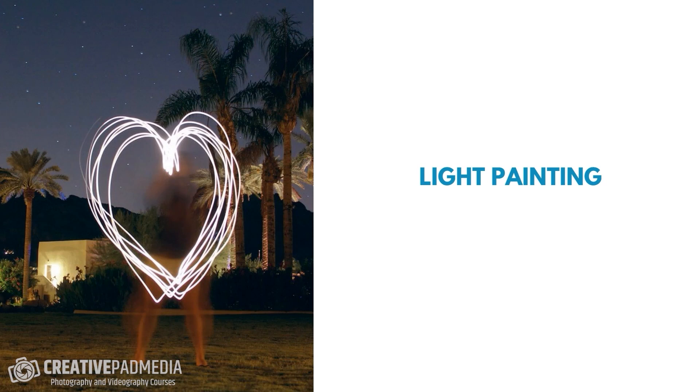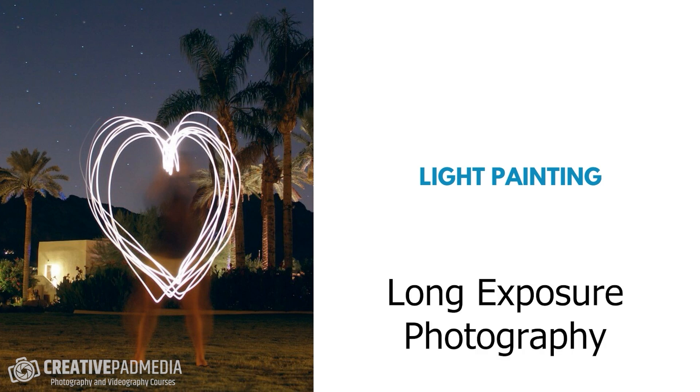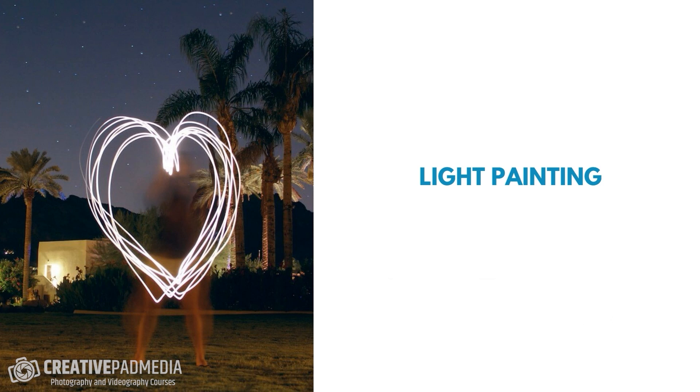This is the first creative shot we'll be taking using the pro mode we just learned about in the last section. This is called light painting, and it comes under the genre of long exposure photography. We'll be making shapes with a flashlight and capturing them using a slower shutter speed. It's going to be a detailed shoot, and I'll also show you how to edit these shots.